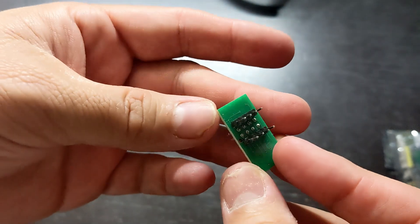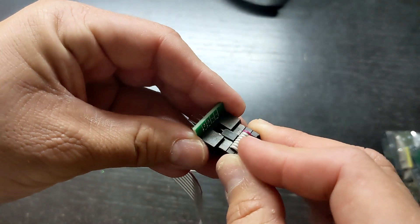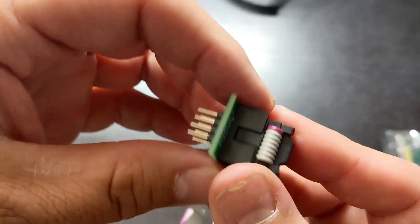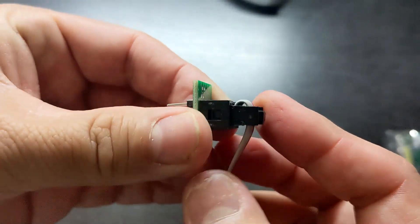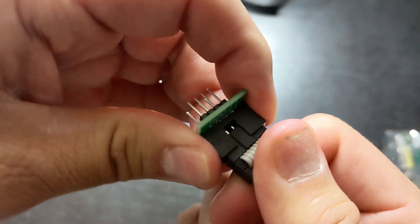Here is one of the adapters if you need it. This is the main adapter that I used. It fits nice and snug and has the pins numbered on it. The red wire goes with the number one pin. It's also easy to pull apart.